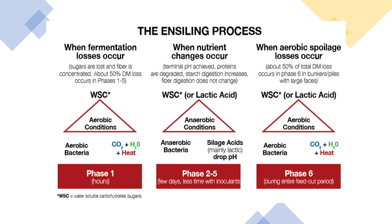The second phase is when most of that acid is produced, and that's when we drop the pH hopefully down into that four or four-and-a-half range, so that we end up with an extremely stable mass of feed that's going to be well preserved for a long period of time.